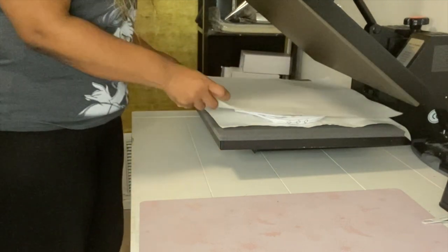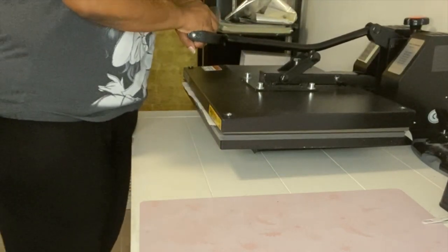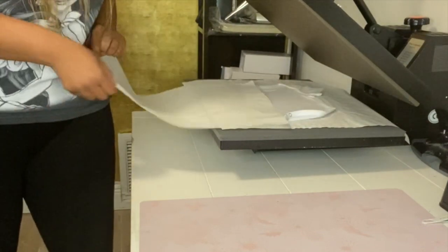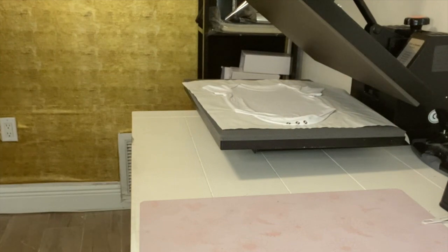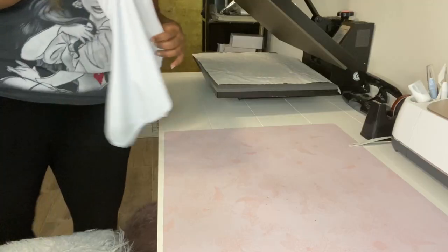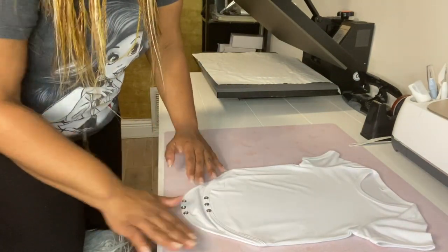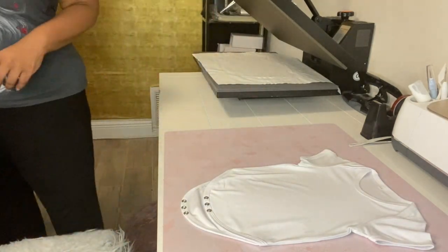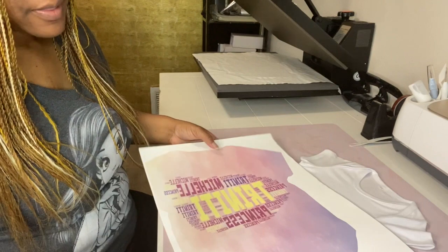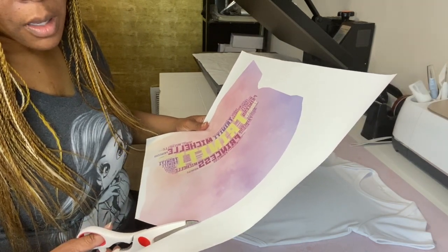I'm going to put another piece of butcher paper on top and press it for about 10 seconds — I actually ended up pressing it for about 20 seconds. Now we're going to sit and cut the image so that we can start sublimating. I'm going to get ready to cut the front part of the image out while the rest prints.